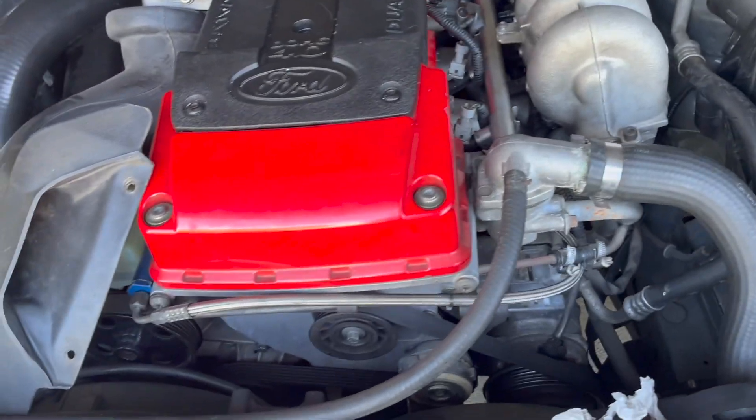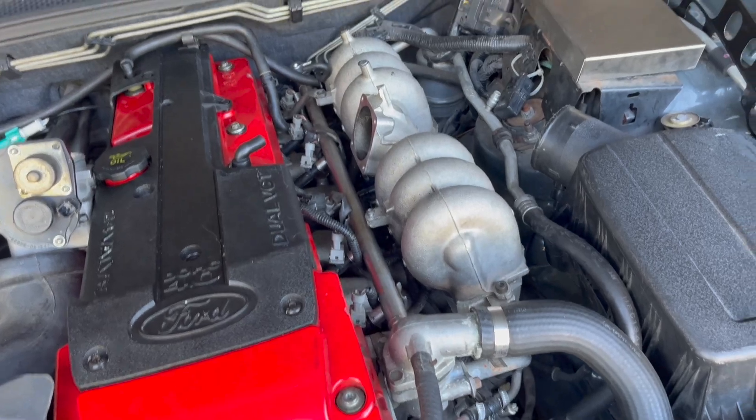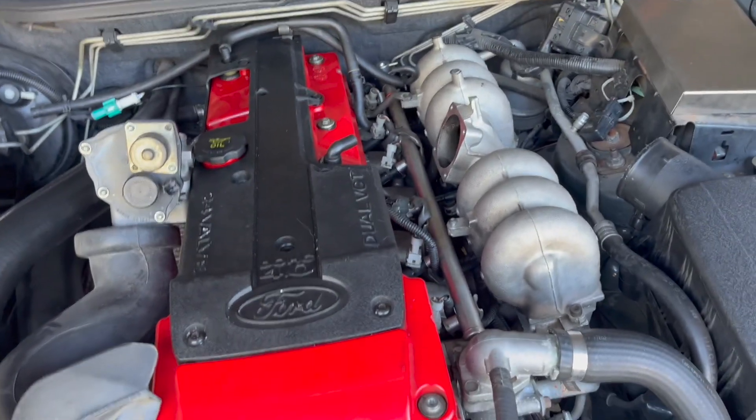That's the throttle body back on, and the crossover is pretty easy to put back on — just tighten up all the piping on it.